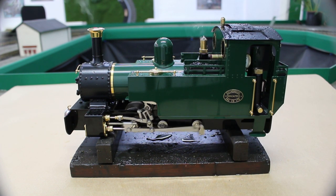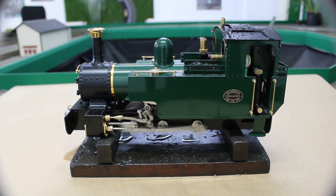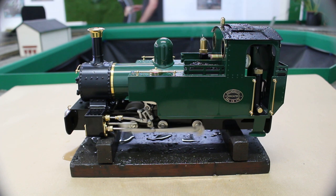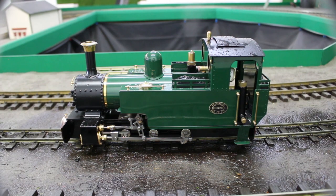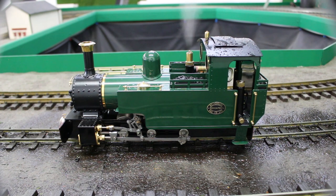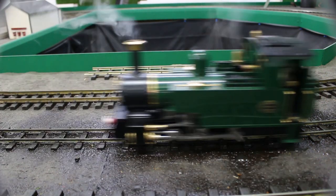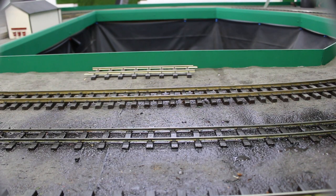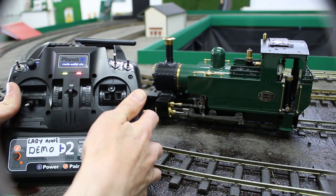We would recommend running the loco on blocks initially to run any water out of the system. Then put the loco into gear and slowly open the throttle to move off.